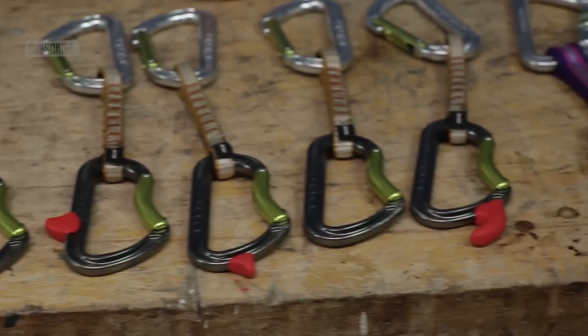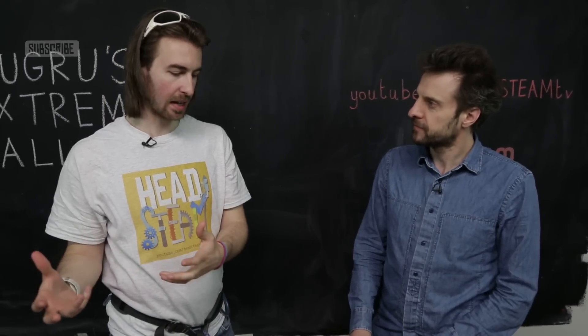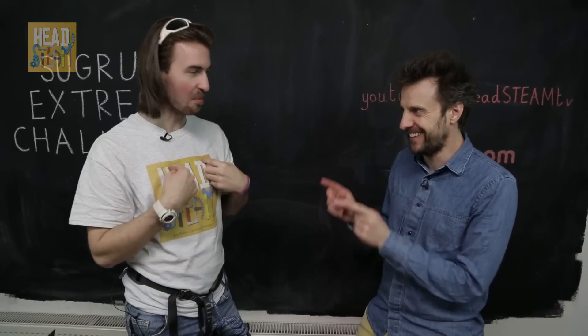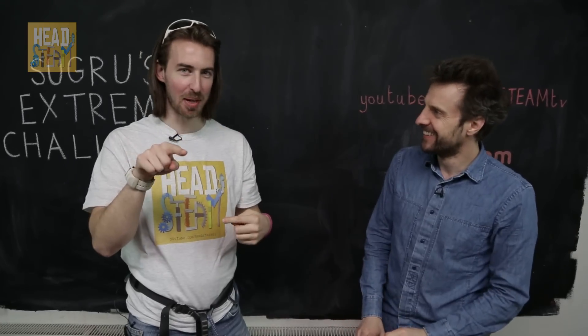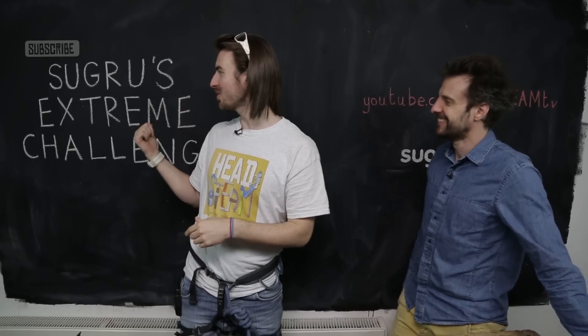We're going to carry on experimenting here with a few different ideas, and then test them later on — by 'we', I mean me. Thank you very much, James, for all your insights as the Sugru Guru. If you want to know more about Sugru, go to Sugru.com. And if you want to see us testing all these different bits of gear — by 'us', I mean me — go to Sugru's Extreme Challenge. Click on this and they'll take you right to that video. See you next time.